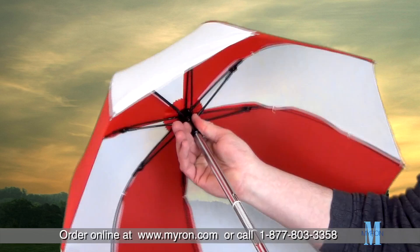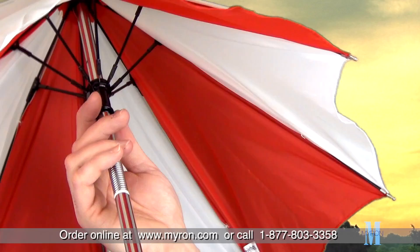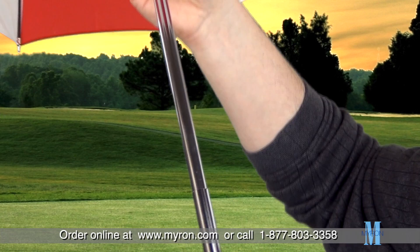Stay on par with your advertising plans rain or shine with our Caddy Cover 32-inch arc umbrella. This sturdy umbrella has a rubberized handle and is made with a durable steel shaft and fiberglass ribs.